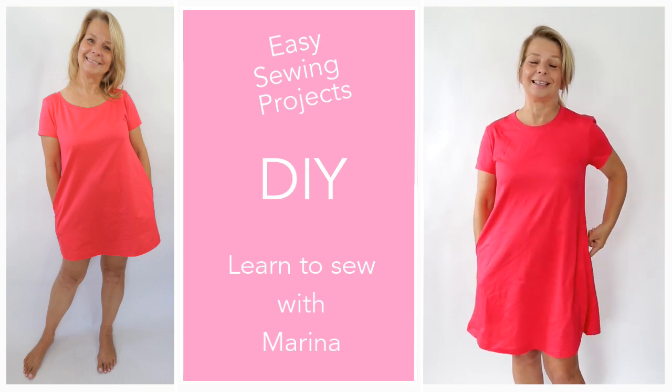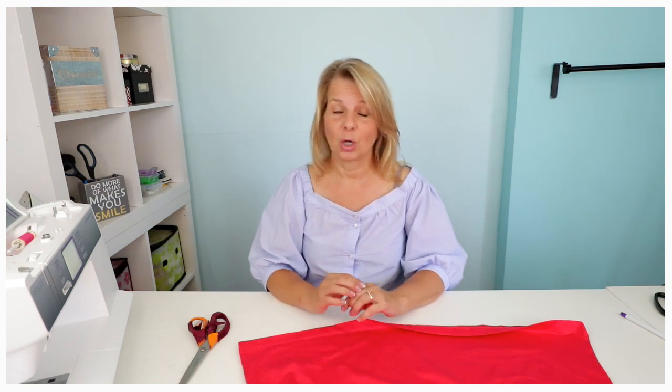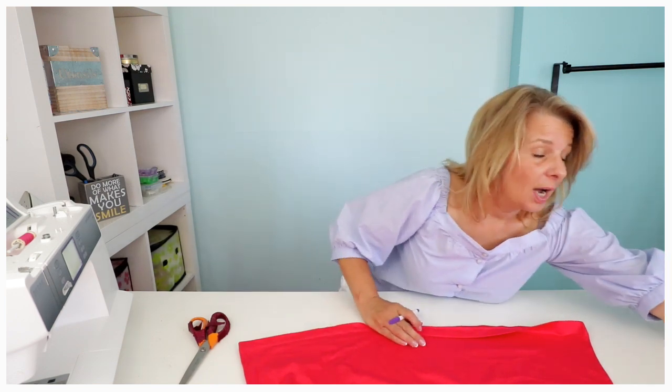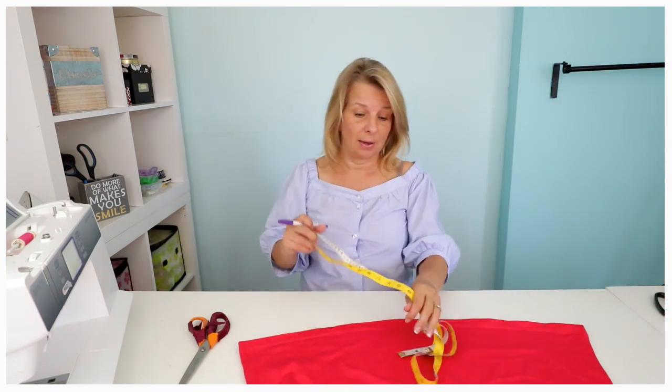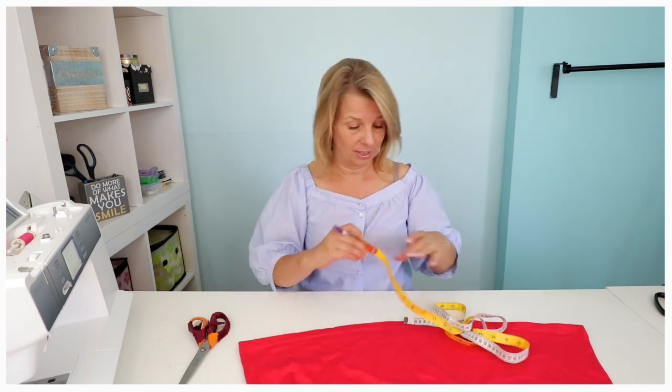So let's get started and see how it's done. The first thing you noticed when you saw me in the dress was that it was way too long. So I'm going to use what I cut off here at the bottom and then I'm going to create a neckline with that.